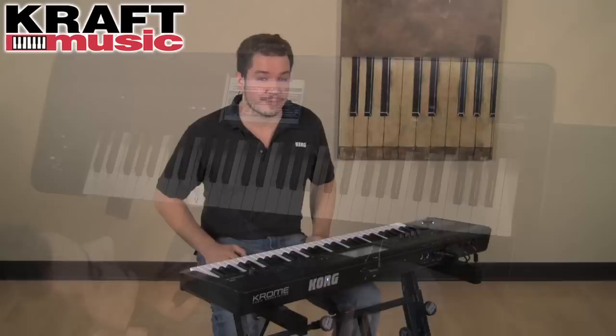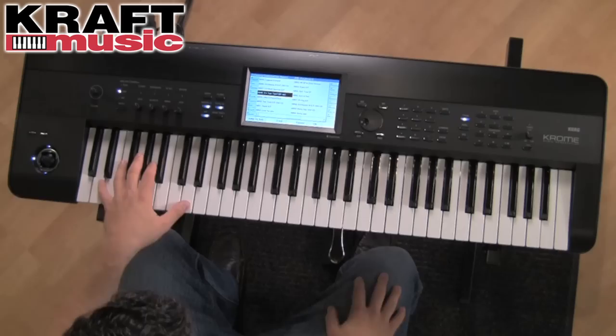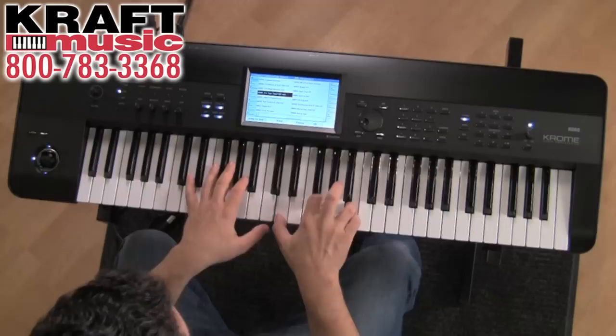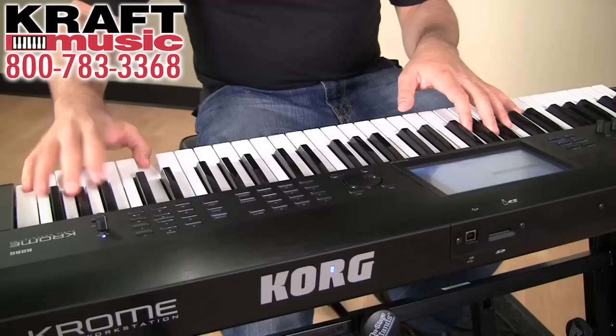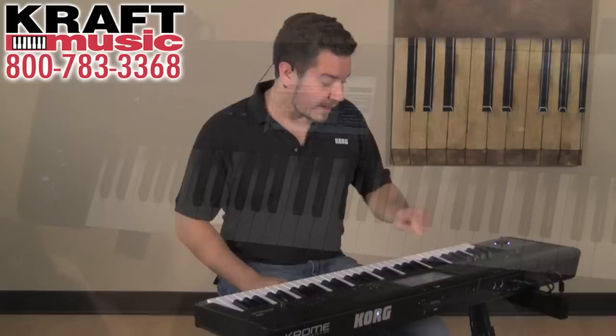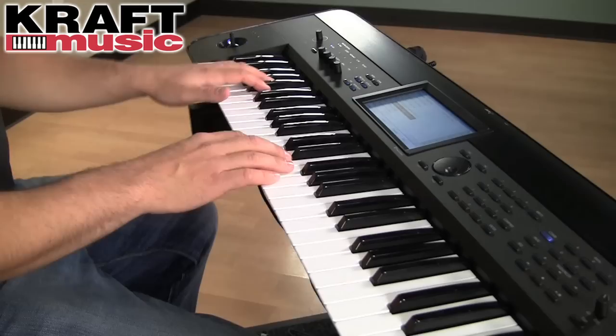Chrome also features large sample collections for electric pianos, paired with vintage effects direct from the SV-1. You also just heard the drum track feature — every program and combi within Chrome has a drum track assigned to it. It's one of hundreds of pre-made grooves that are ready to jam along with.